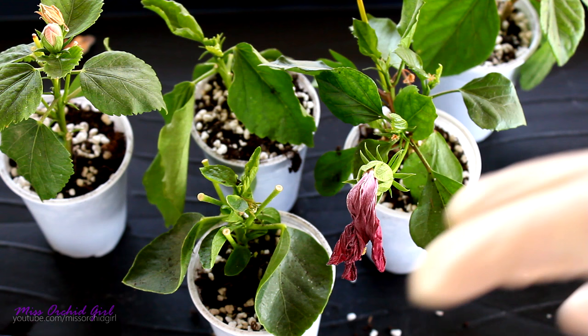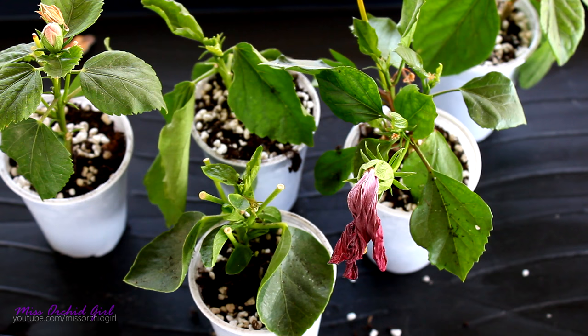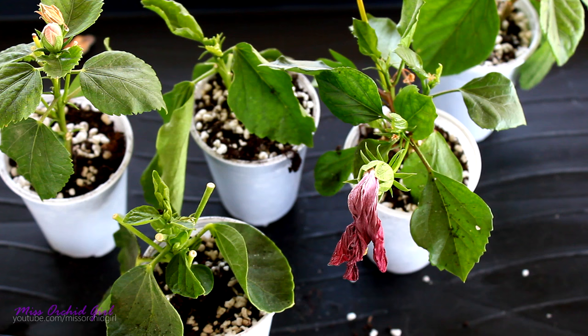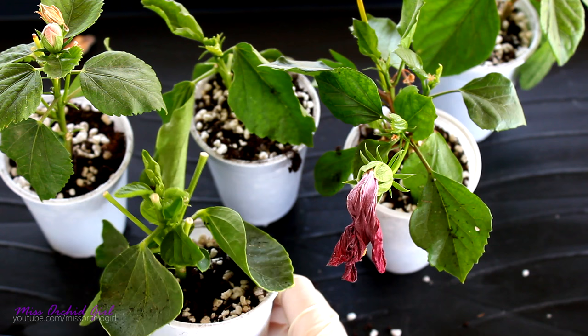How will I know they've established well? They will start to grow new leaves from the top, and the growth will be sped up compared to how it is now. And of course, if I jiggle the plant a little bit and feel it's stable, then it's ready to ship. It's really easy to propagate hibiscus through cuttings. If you missed the video where we took the cuttings, I'll add it in an info card or in the description below so you can check it out.